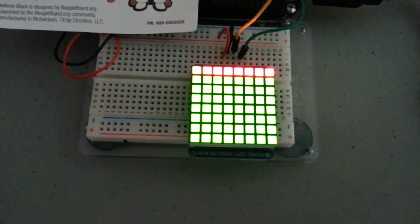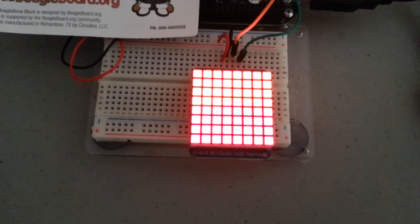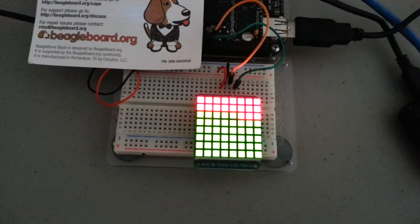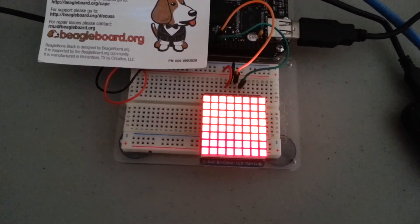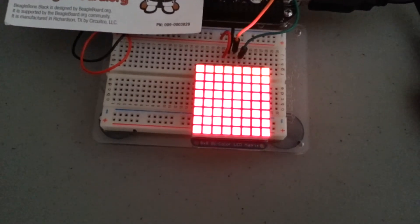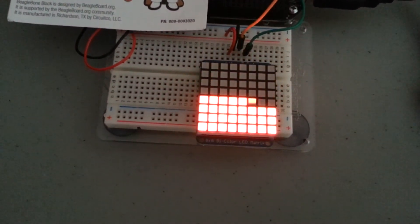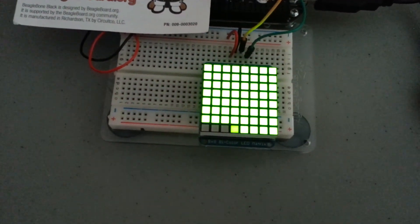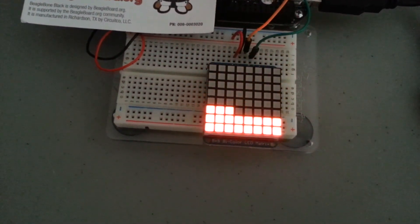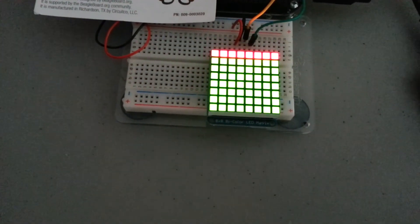One of the examples I saw on the Adafruit learning system with the Arduino was a spectrum analyzer running while playing a movie clip — that looked pretty cool. So I might try and play around with something like that and have it running in Linux, using the Python script to update the display with the music that's playing in Linux.